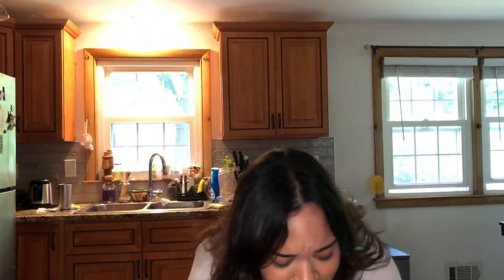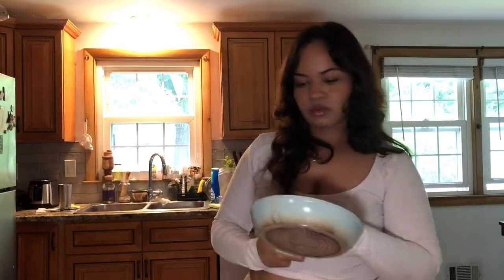The pan I wanted to use is in the dishwasher so I'm gonna use this one, I guess. I don't really like this one.